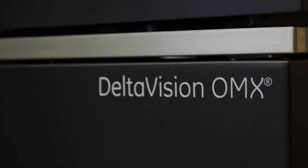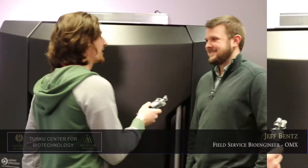Hi, I'm Ciaran and I'm part of Turku Bioimaging. Today we're actually going to be looking at a new microscope that's been set up, the DeltaVision OMX, and we're going to speak to one of the engineers that has set it up today. Can you tell us a bit about yourself?